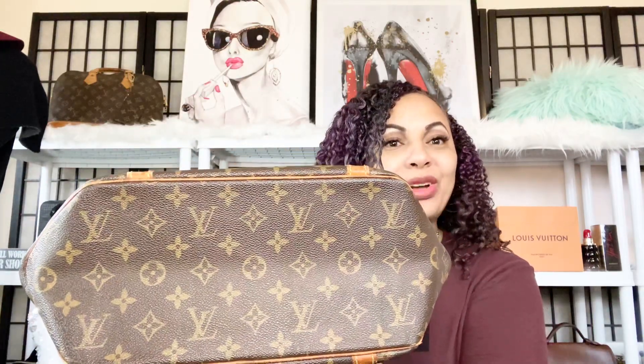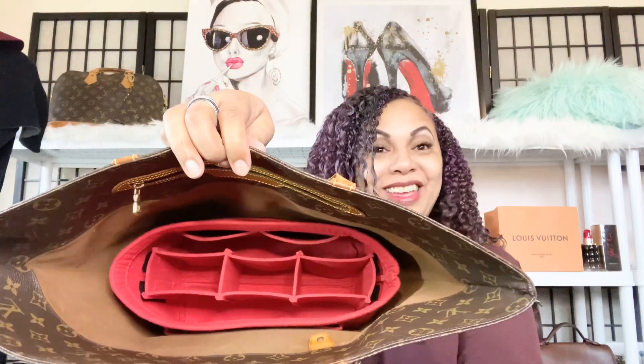I wanted to share my Louis Vuitton sack shopping tote with you guys, and basically I loved her so much that I have more than one organizer for her. She'll be able to fit your organizer really well and you can hold all your stuff and belongings in there.